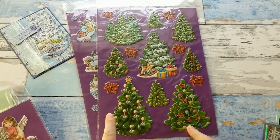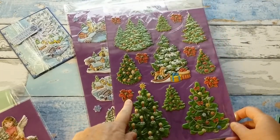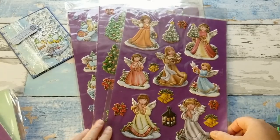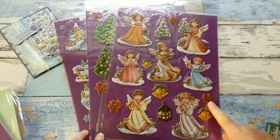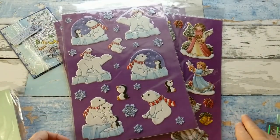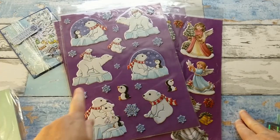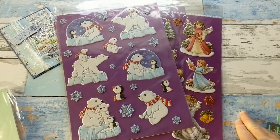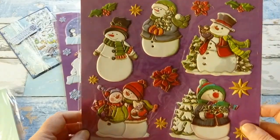The stickers are about two and three-quarters by two and a half inches — on the bigger side. You can see the puffiness; they're embossed and beautifully colored. There are different sheets: winter villages, beautiful Christmas trees decked out with candles and ornaments, small stickers, poinsettias, snowflakes, angels with little lanterns and bells, and polar bears with a cute little penguin and snowflakes in all kinds of sizes.